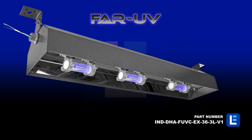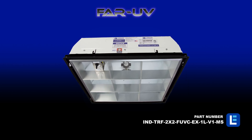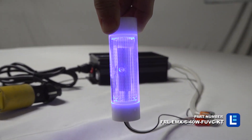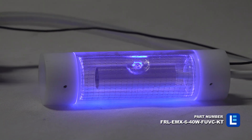These far-UV excimer lamps are eye and skin safe, which allows the units to be used safely in occupied areas without protective gear. The germicidal far-UV 222 nanometer beams generated by these lights cannot penetrate the skin and do not damage the cornea.